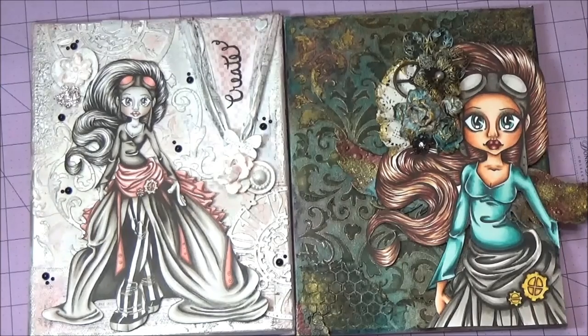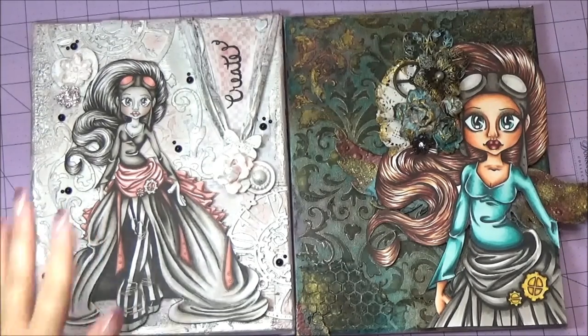Hi, this is Patti the Shabby Pink Stamper. I want to share with you my two canvases that I just did because of a class that I took at Kitten Clowder. I'll put all the information down below. Alice Keegan teaches us how to color and is just a wonderful artist. She also did this mixed media class and I took it when I saw this one.